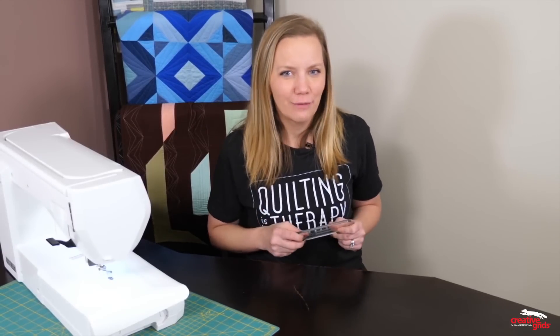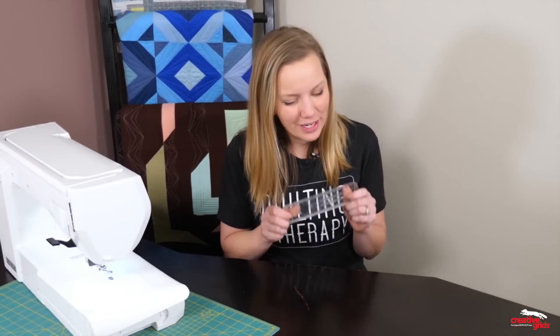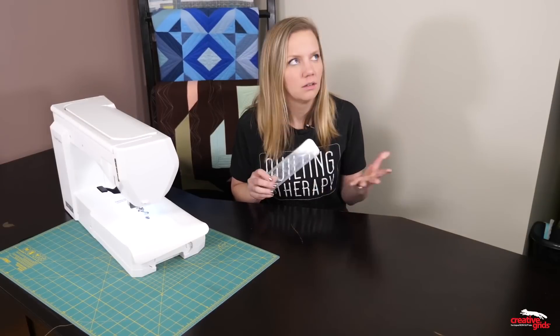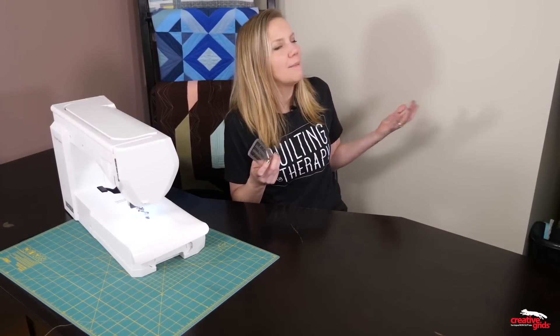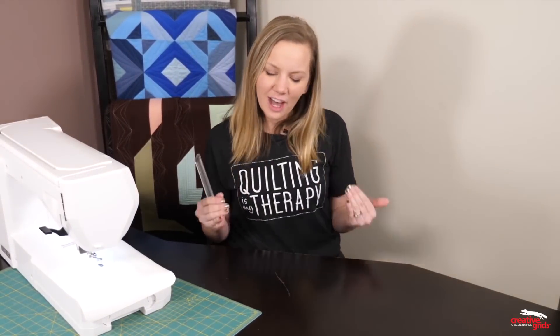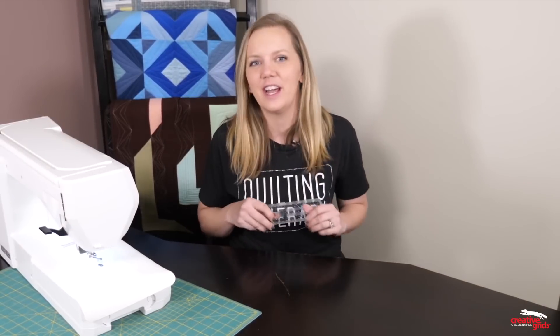As much as I love quilting with all kinds of rulers, the one I seem to reach for the most is a good basic straight edge. I'm just one of those crazy people that like stitching in the ditch. I use it to maneuver my way around an area, and I just love how the quilt looks when all those seams are nice and flat.